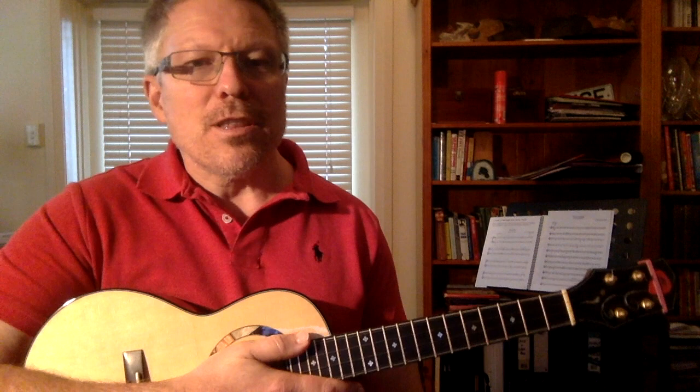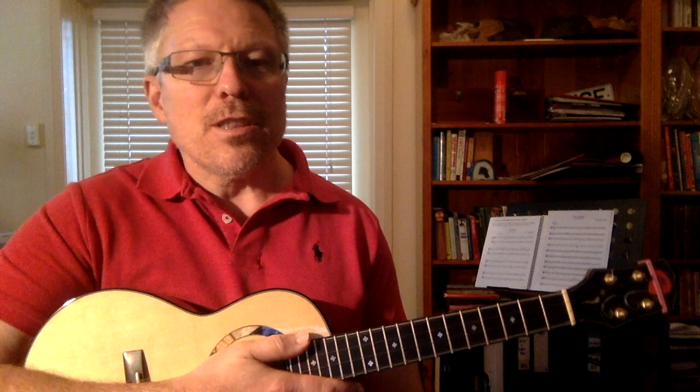It depends on the context of the music as to whether it's an A minor 7 or a C6. This series of videos doesn't go into music theory as to why that might be the case — it just gives you the names of these chords. So there are two open chords: A minor 7 and C6.